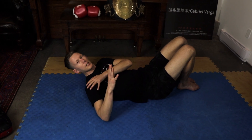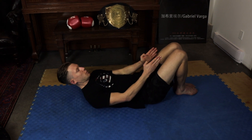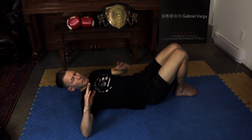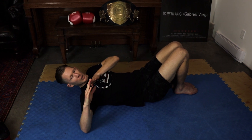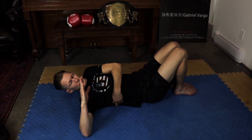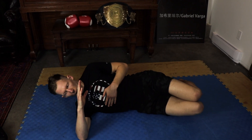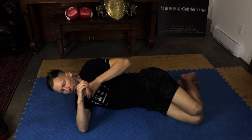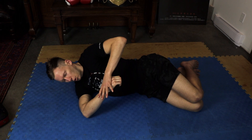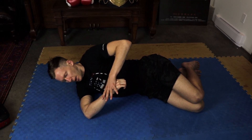Stretch number two is one that I just sort of stumbled on by accident and it really made a big difference. What we do is put our heels right into the glutes, put our hand right up to the side, and make sure your angle is correct — we want it right out, not low, not high, just a direct 90-degree angle. Once I've accomplished that, I flip onto my side. From here I put my hand on top of the fist and I just push it down. This one is a whole new level of stretching and pain.